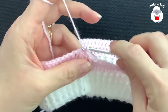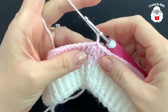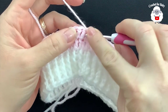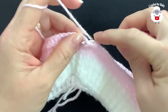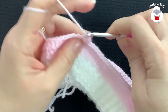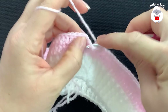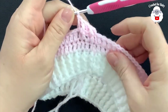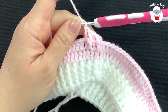For the third row chain two. In this row we're going to work front post and back post double crochets. Beginning with this first double crochet I'm going to work a front post double crochet, the next one back post, next one front post, next one back post. Continue like this all around and I'll meet you at the end of the third row.